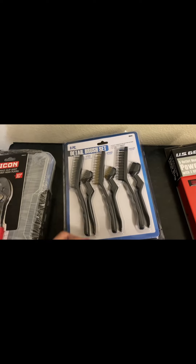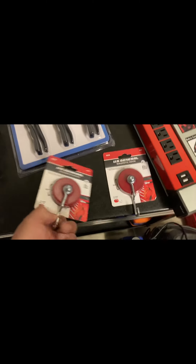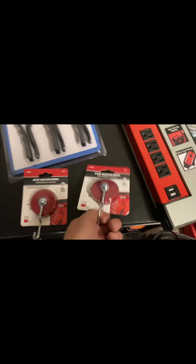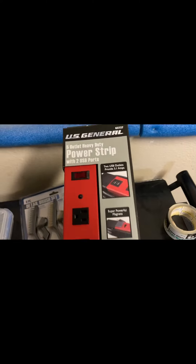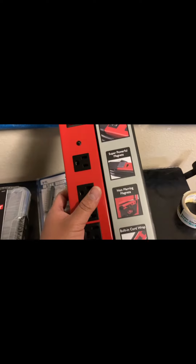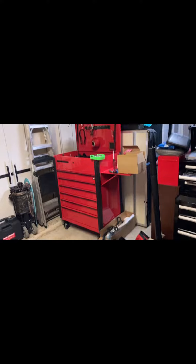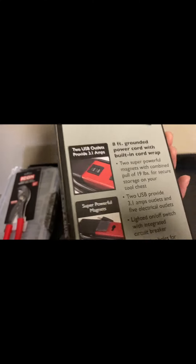I got a detail brush set that was two bucks, some more of these magnetic hooks — got two of those, these are actually pretty strong. And then this five-outlet heavy duty power strip, magnetic one as well. I'm going to stick this on the cart and when I roll it around I'll have some outlets on there.